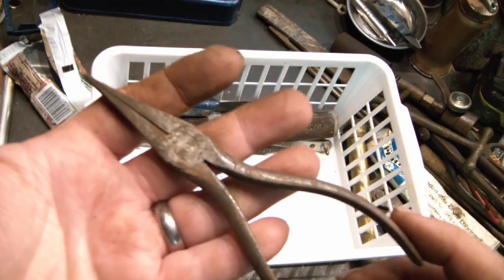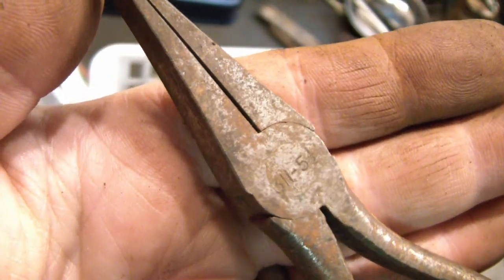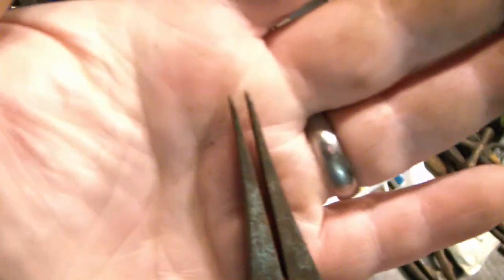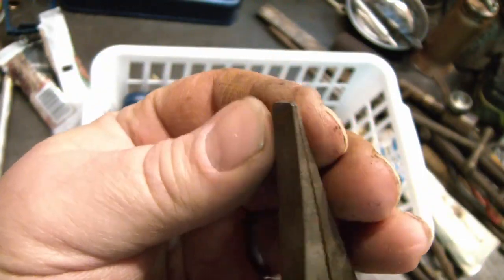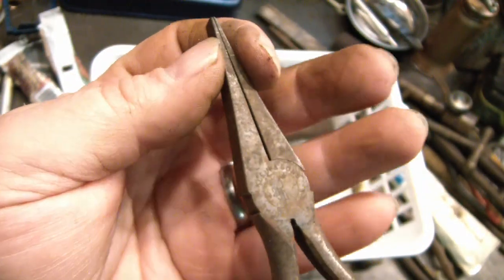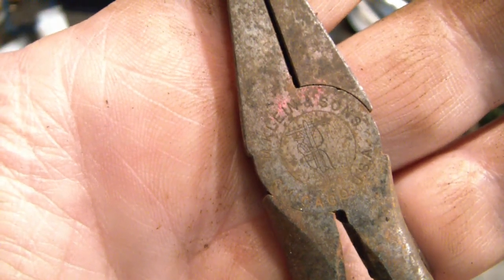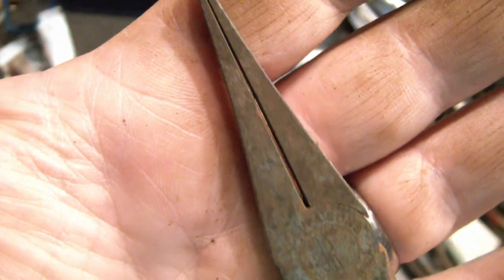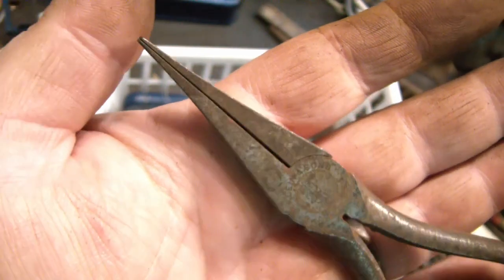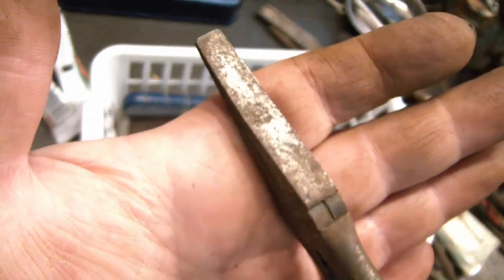Now these are cool. It does have a number here — looks like 3-1-1-5 or something like that. They are a very thin, delicate-looking but actually quite strong duckbill-style flat smooth needlenose plier. And it's a Klein — Klein and Sons. I'm not sure what you would use that for in electrical work, some sort of bending of something I assume. Let me know in the comments.